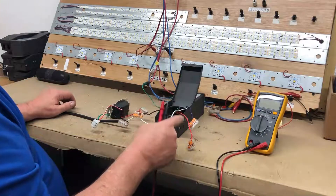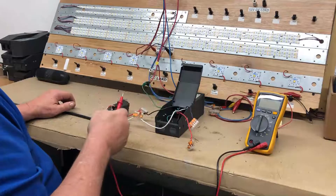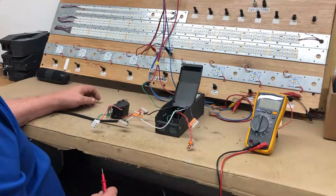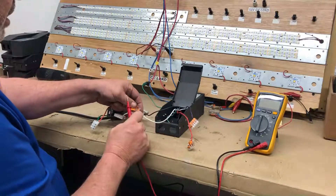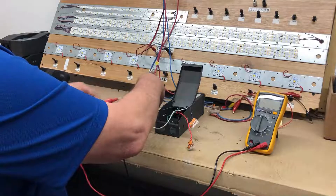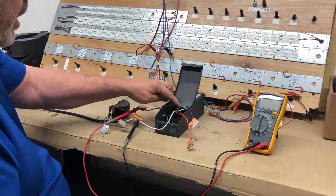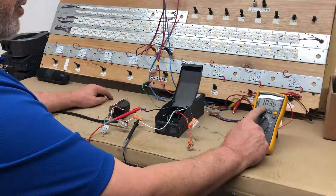If you do not have voltage coming out of the driver as measured, you want to check the input voltage coming into the driver through the dimmer, or if you're not using a dimmer, directly into the driver. To do that, you would measure the neutral going into the driver — it doesn't matter which lead goes where because it's AC — and put the other probe on the output of the dimmer going to the line side of the driver, then check on AC to see what the voltage reading is.